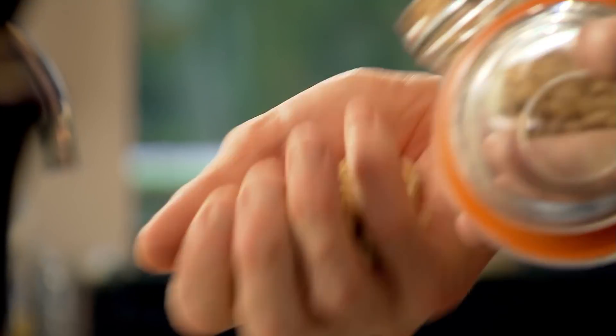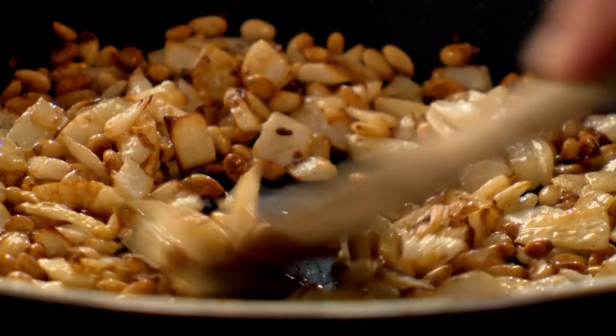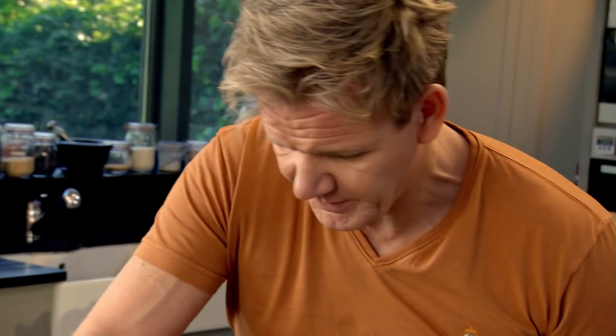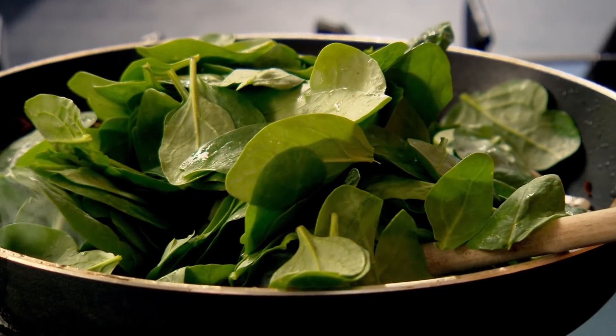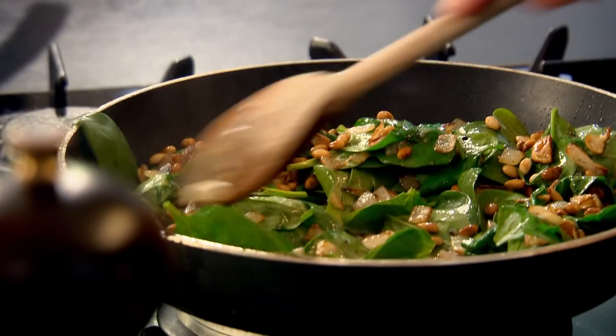Now we've got the colour on those onions, we're going to throw in some pine nuts, and that helps to give a bit of texture. Spinach in — just lay the spinach over the pine nuts. It looks like a lot of spinach, but that's going to condense and disappear almost instantly. There's so much more flavour in spinach when you sauté it, as opposed to steaming it or boiling it.